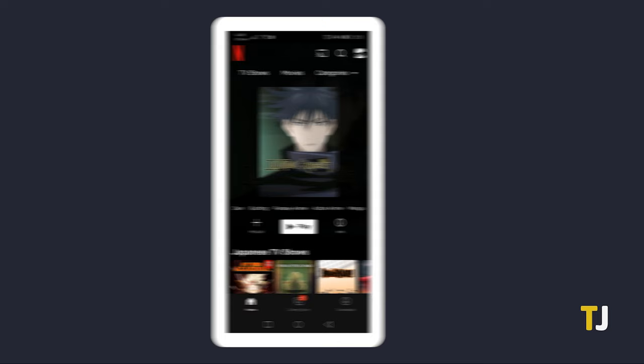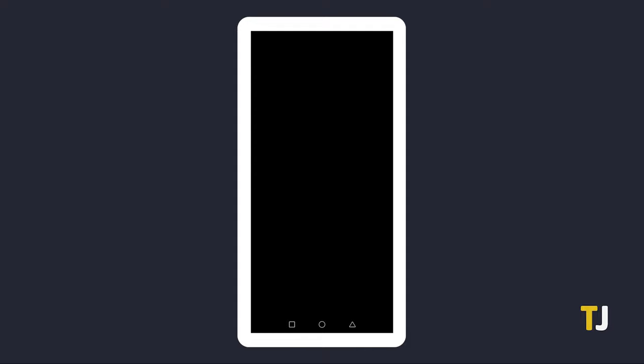Start by signing into the app, then finding what you want to watch on your account. Once you've found it, tap on it to play it on your phone. When it starts playing, tap on the screen to see your playback controls, then tap on the cast icon in the top right.